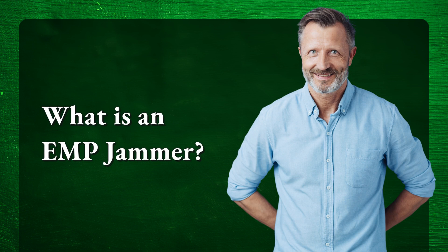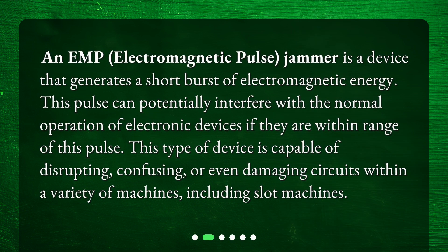What is an EMP jammer? An EMP, electromagnetic pulse, jammer is a device that generates a short burst of electromagnetic energy. This pulse can potentially interfere with the normal operation of electronic devices if they are within range of this pulse.